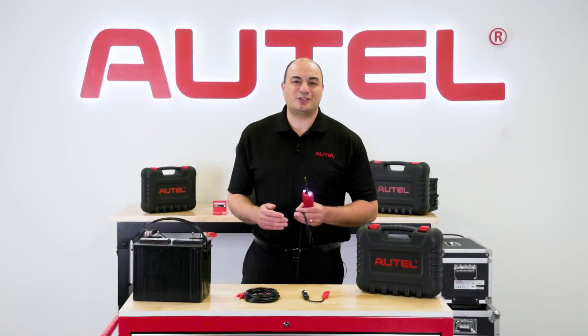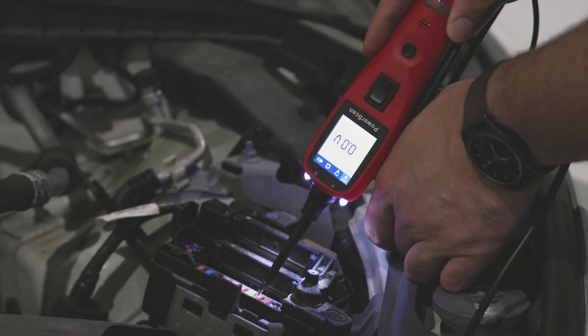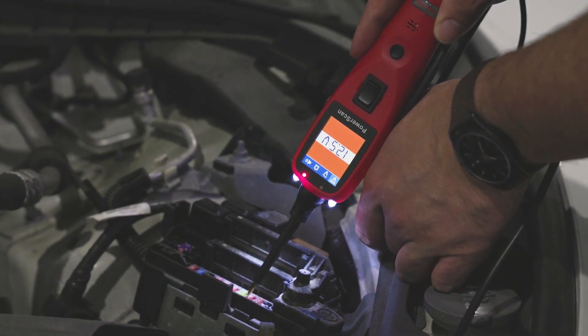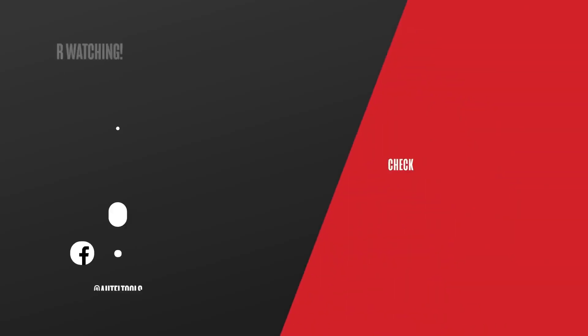The PS100 is a perfect addition to your toolbox. Learn more about it by visiting Autel.com or contacting your authorized dealer.